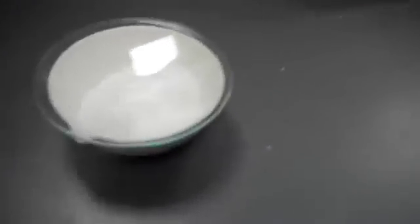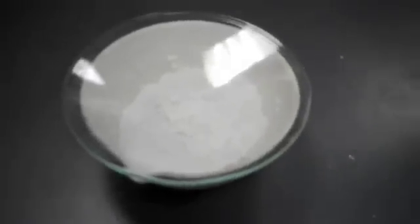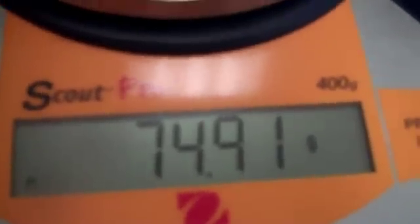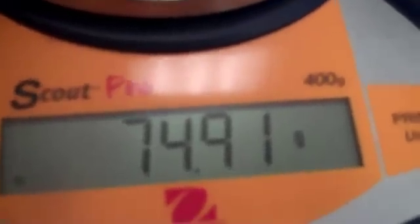After your evaporating dish is cooled, you're going to want to find the combined mass of the watch glass, the substance within the evaporating dish, and the evaporating dish itself. It came out to be 74.91 grams.